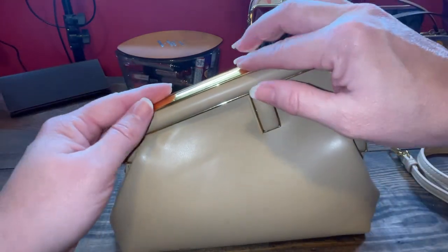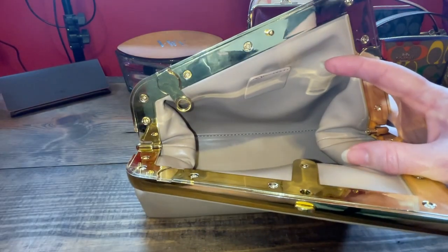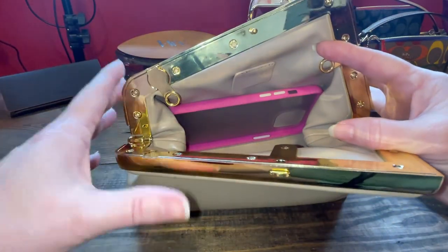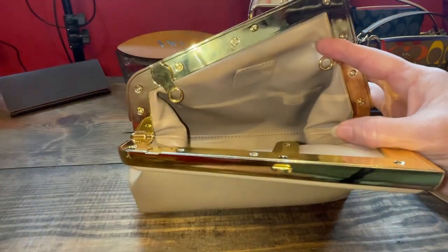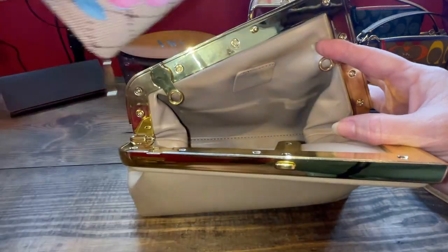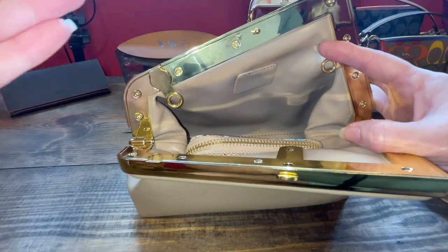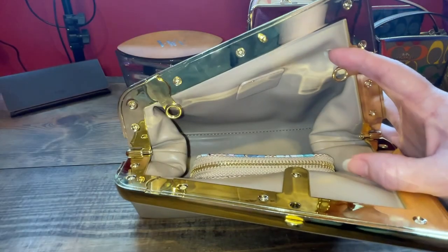Another pro is that this actually holds the 12 Pro Max phone. You just maneuver it, pop it in down, and you pop it in. A plus and a pro is definitely that it can hold your phone. Another plus is I used a small wallet instead of a card holder, and these will fit just fine with your lipstick, your pens, your hand sanitizer — your essentials for the day will fit with your phone and your key fob.